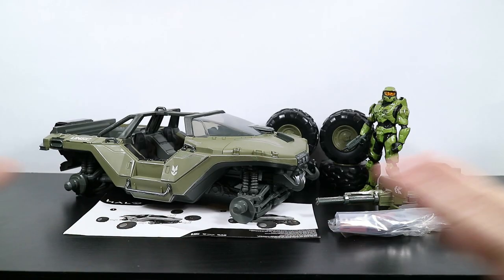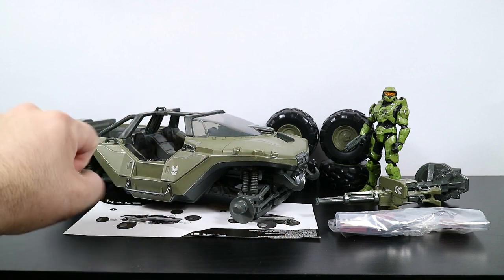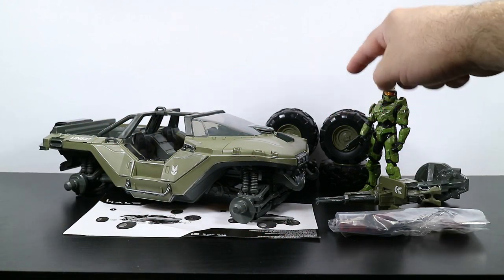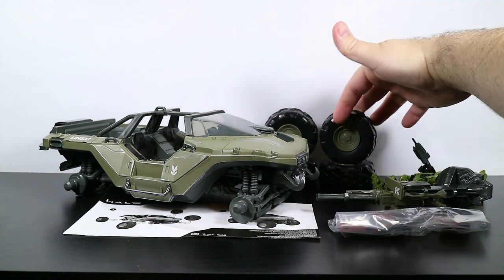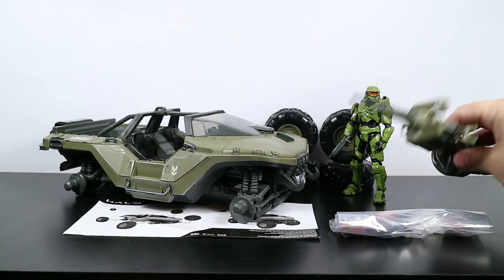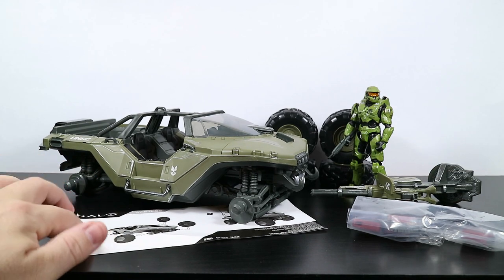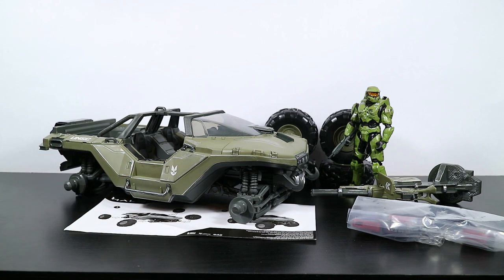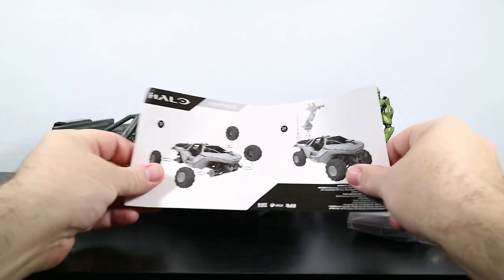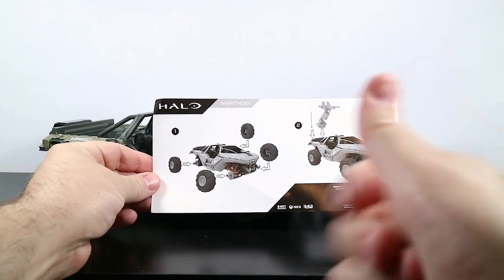We're back and all the pieces have been pulled out of the box, laid out so you can see exactly what came inside. First off we've got the body of the vehicle. We've got four big tires - those things are a good size. We get the Master Chief figure, and he comes with an assault rifle. We get the turret for the back of the vehicle, and a baggie full of stuff, plus an instruction manual. Really it's just four wheels - turn them in, boom, done.